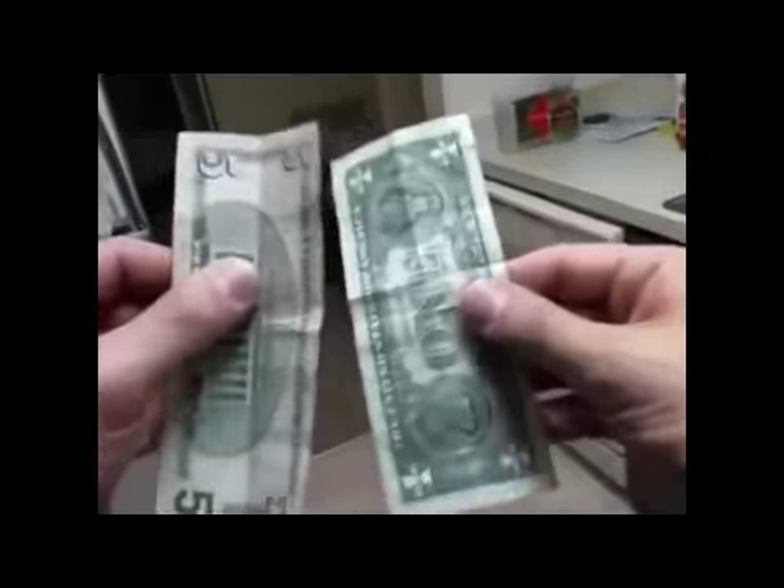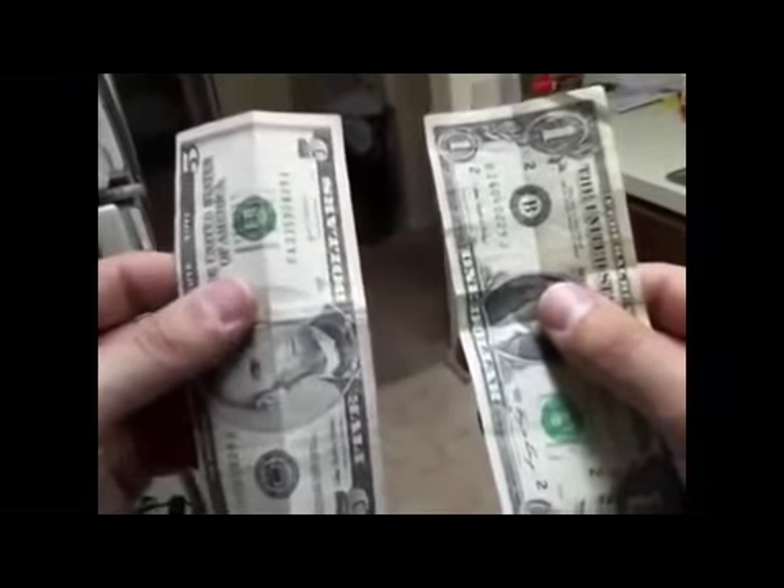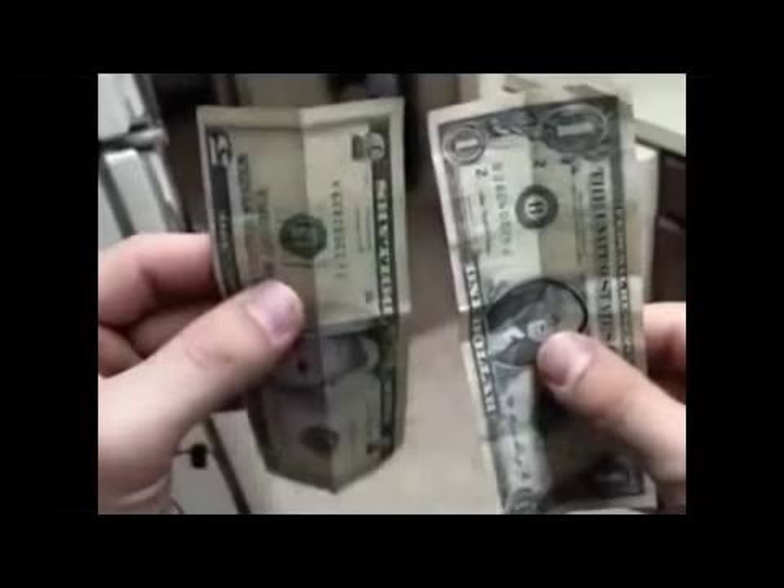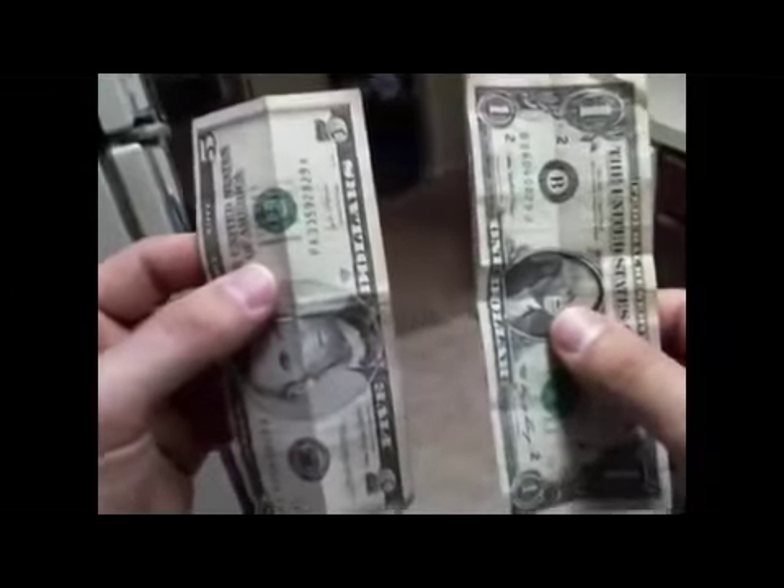I'm going to show you guys how to do a magic trick with two borrowed bills. These are completely borrowed - nothing to switch, nothing to hide. It's all done with whoever's money you decide to borrow. This is a really cool trick I think you guys will like. The first thing you do is ask someone to borrow two bills.